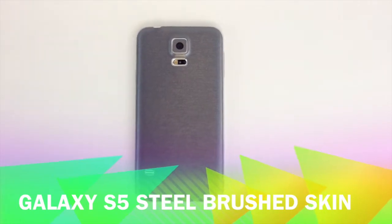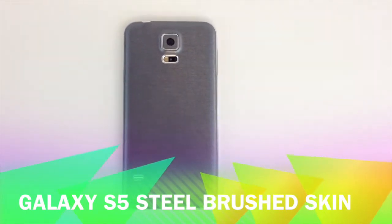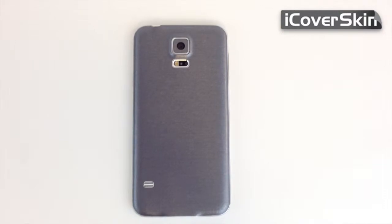Welcome to iCover Skin. Today we're going to reveal the steel brush skin for the Galaxy S5. Okay, we're going to start.